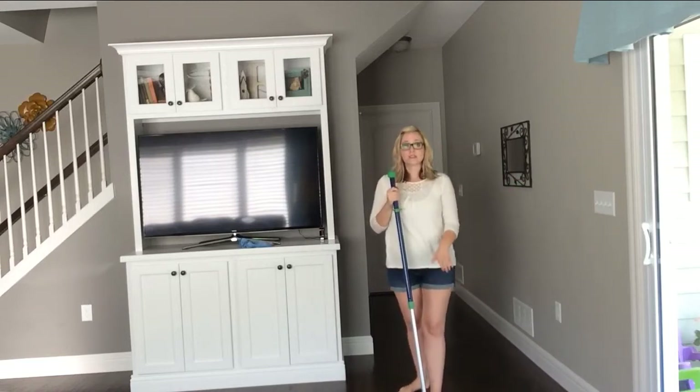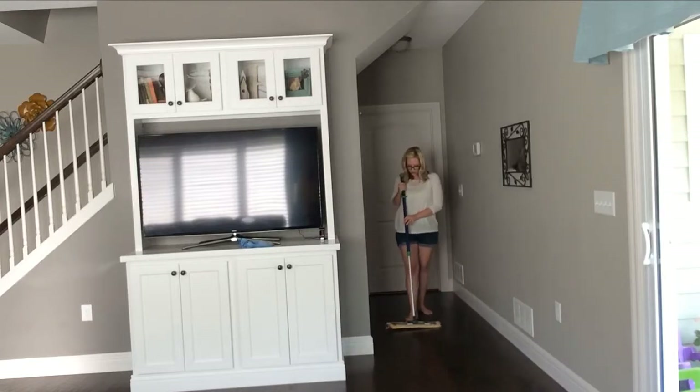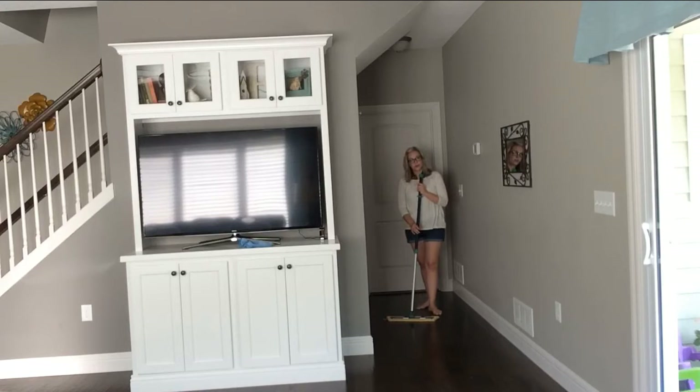Now this is the Dry Superior Mop Head. Let's step back and let you have a look. This thing is amazing at picking up pet hair, dirt, and grime, and anything else that my two-year-old leaves around.